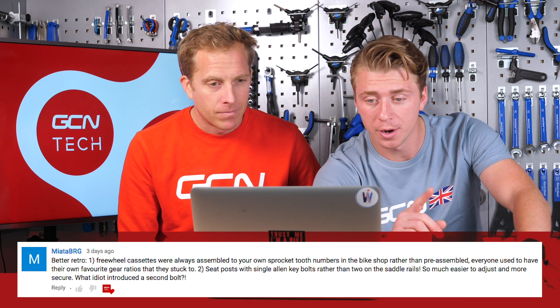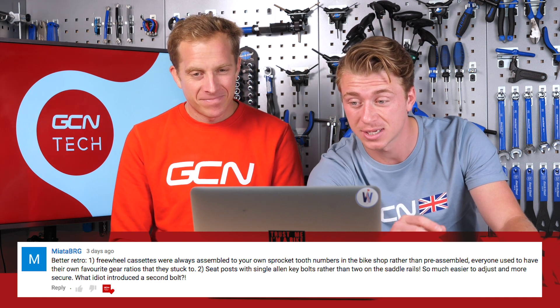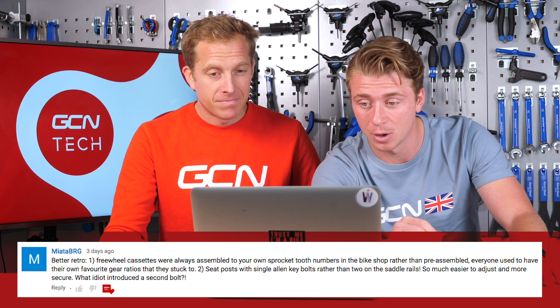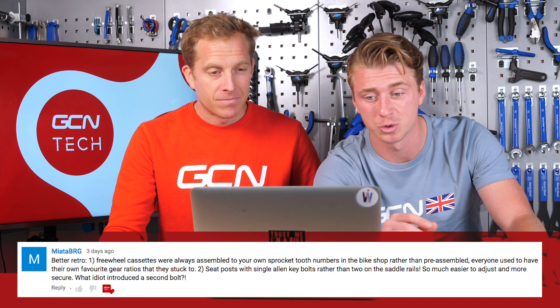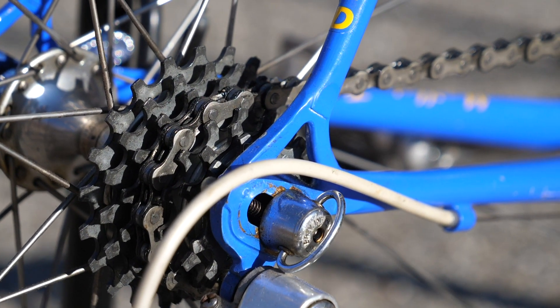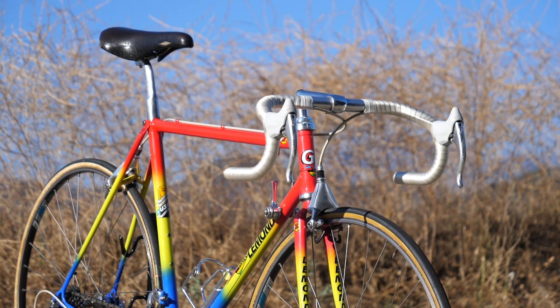Mayota BRG has two retro preferences: number one, freewheel cassettes were always assembled to your own sprocket tooth numbers in the bike shop rather than pre-assembled - everyone used to have their own favourite gear ratios. Number two, seatposts with single Allen key bolts rather than two on the saddle rails - so much easier to adjust and more secure. Those old school freewheels where you could literally customize your ratios - I remember having 14-22 or something racing in Holland. And single bolt seatposts - they do make things so much easier.